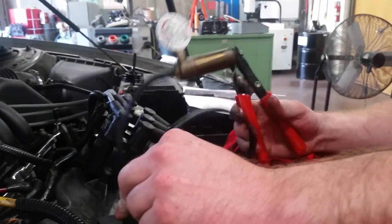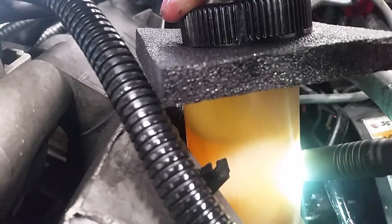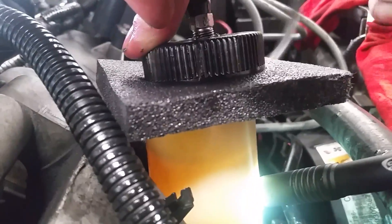It'll actually draw it into a vacuum, and you can see the power steering level rise — it'll start to pull the power steering fluid up. And that'll start to draw the bubbles out.